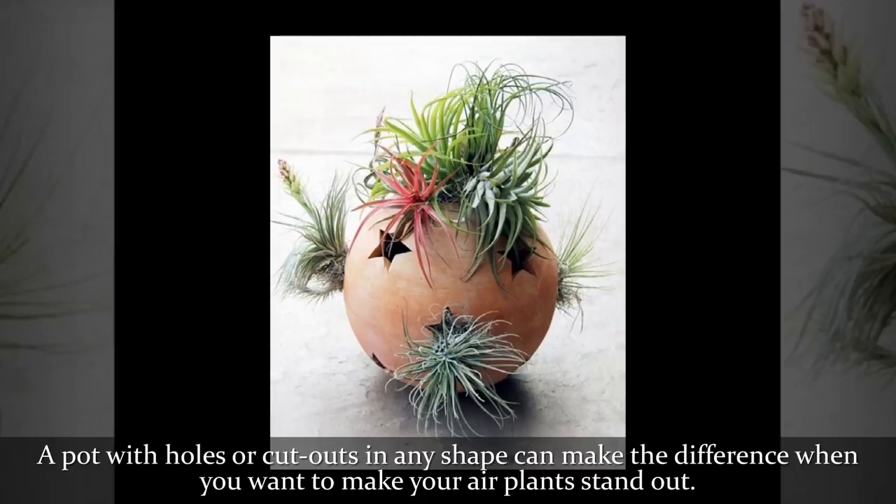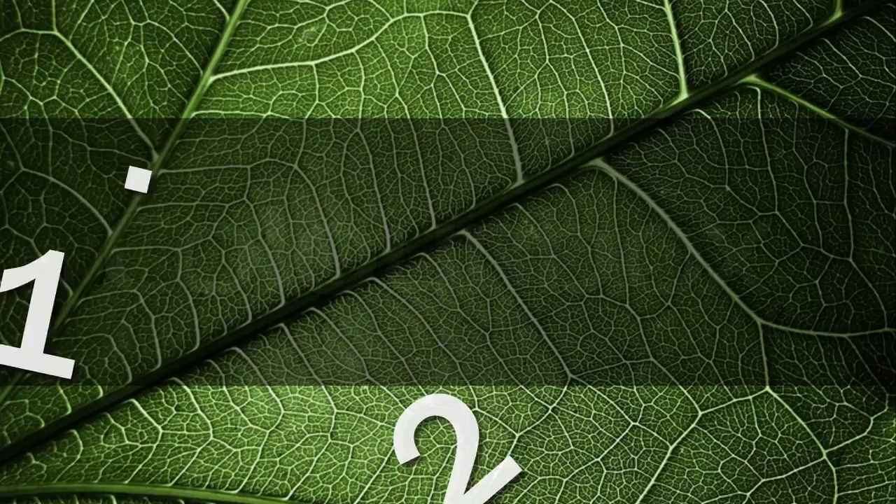A pot with holes or cutouts in any shape can make the difference when you want to make your air plants stand out.